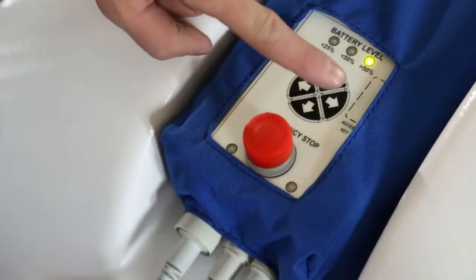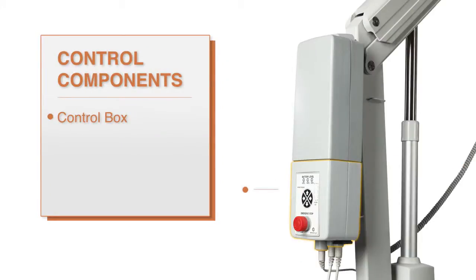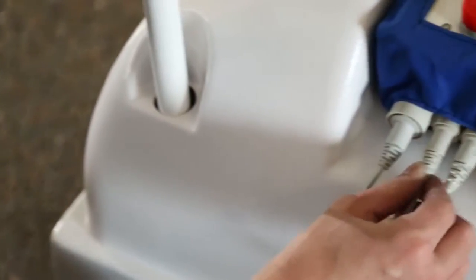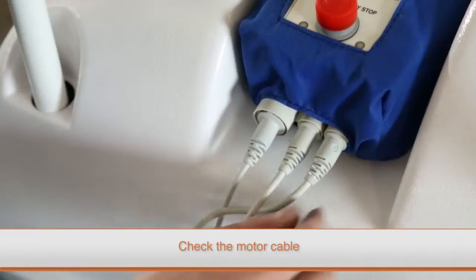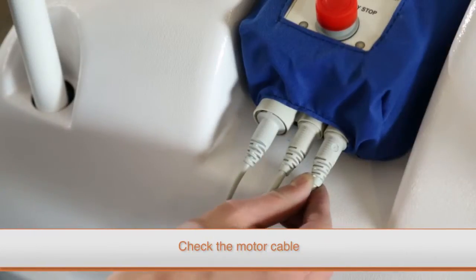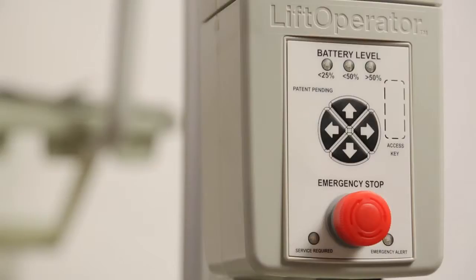If your lift does not move left or right, you may have a problem with either the motor assembly, the control box, or the cable that connects them. First, check the cable that runs from the motor assembly to the control box. If it is pinched or damaged in any way, you will need to replace it and the control box. If the cable appears to be in good condition, you can move on to testing the control box.